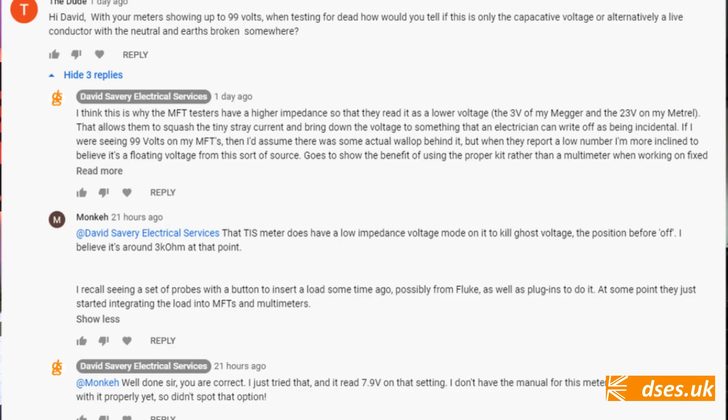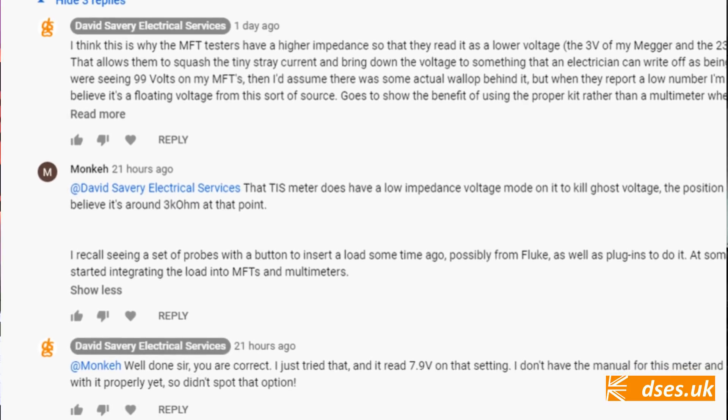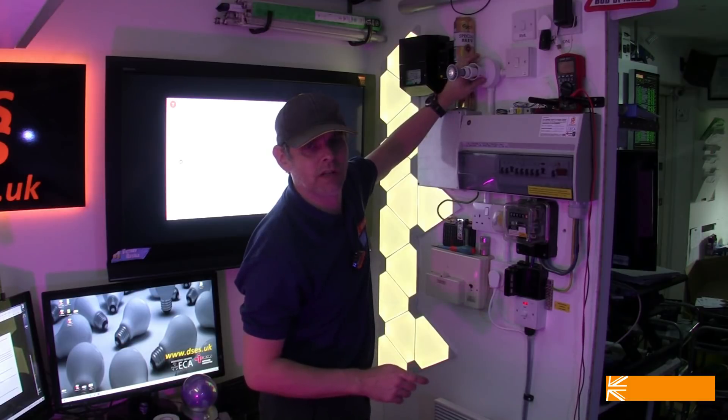As an electrical installer, reading a hundred volts or so on the line would have me questioning the effectiveness of my isolation. I'd have to poke the wire to see if it's just a ghost voltage or if it's actually got any proper wallop behind it. Interestingly, Monke pointed out that my TIS E217, which I used to read the 99 volts last time, has itself got a dual impedance input — which is very interesting and we'll have a closer look at that.